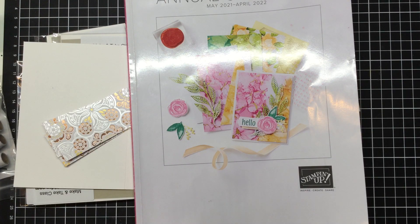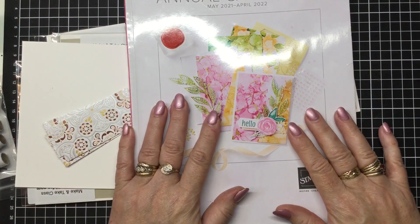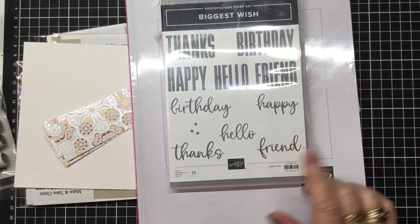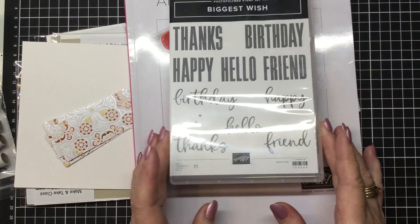Hi there, welcome to Craft with Fee. Today I'm going to be showing you my latest make and take kit. It's using some products from the new annual catalogue. So let me just show you the products first. I'm going to be stamping with this lovely stamp set called Biggest Wish.